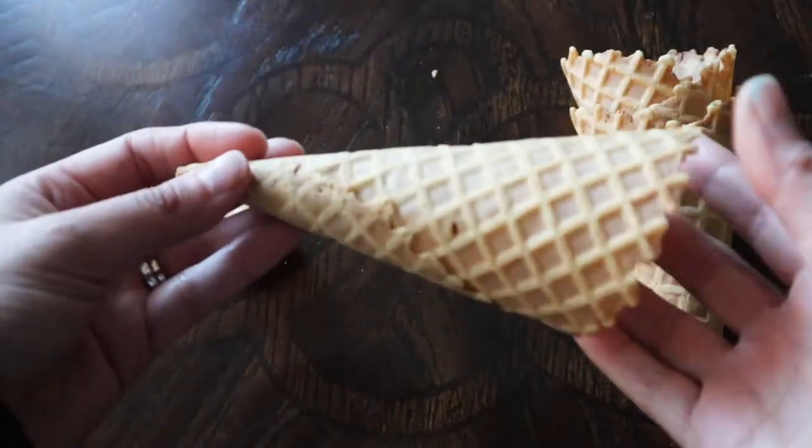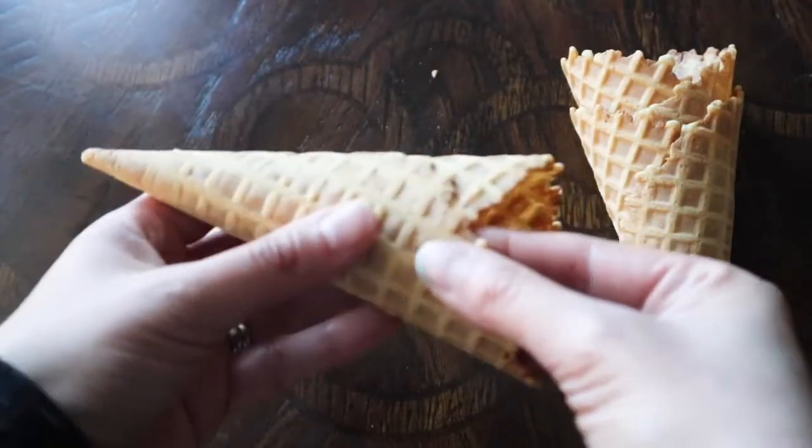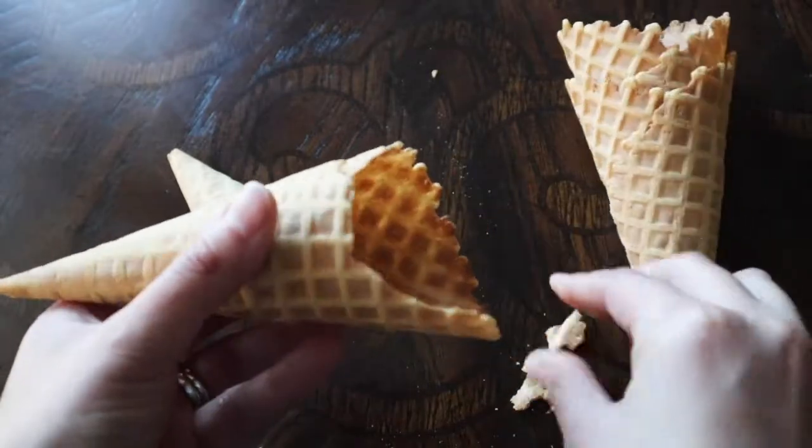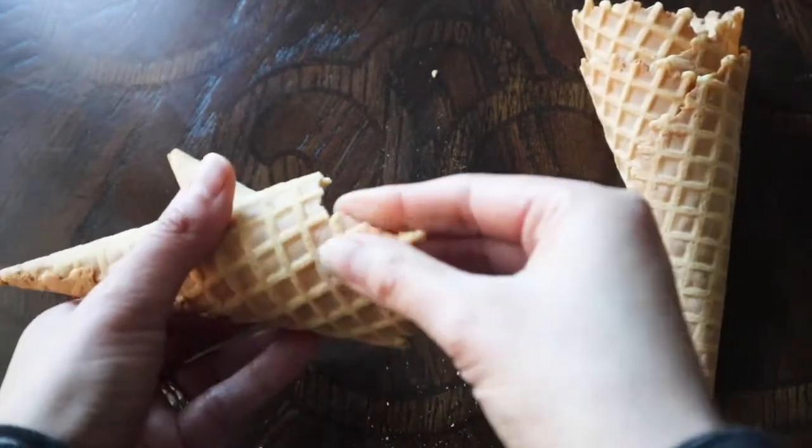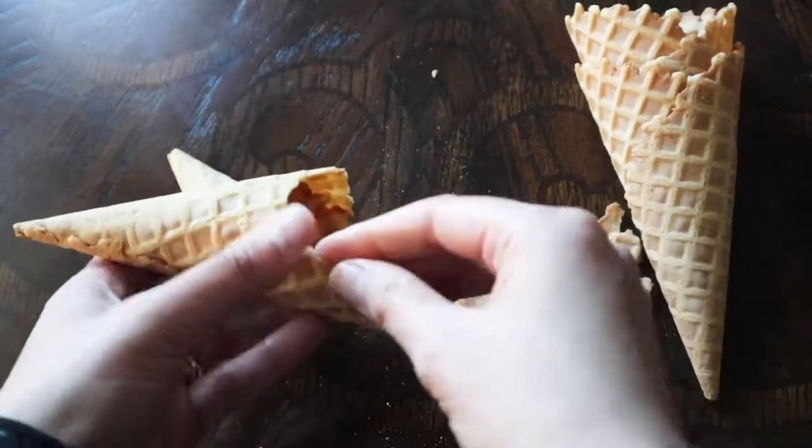To get the tree shape base, I used an ice cream cone and broke off the edge to create a flat surface at the bottom. I did some taller than others to vary the heights of the trees.